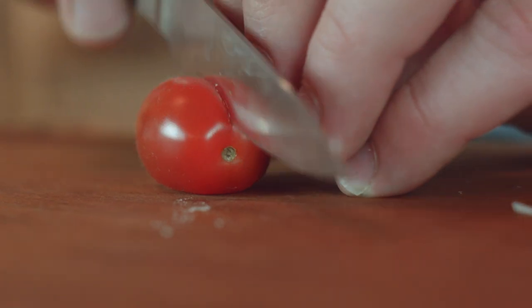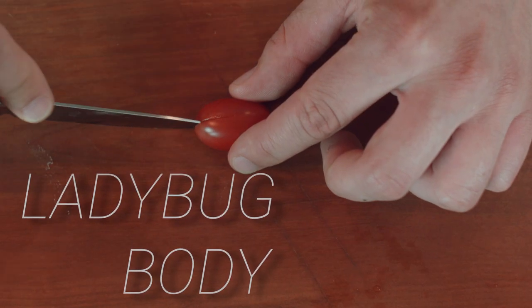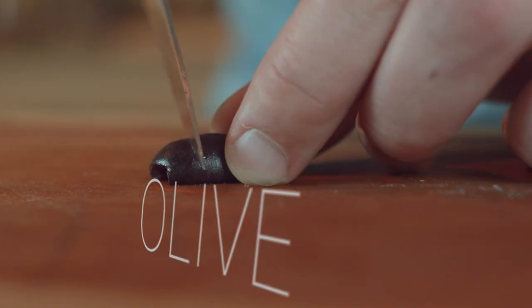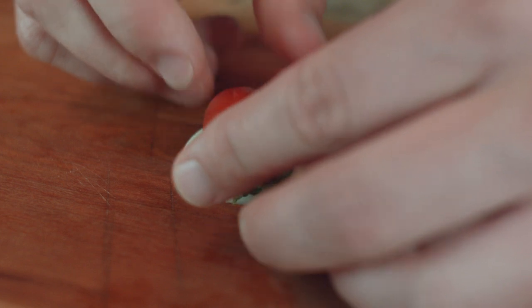For the body, slice a cherry tomato in half and make a slit halfway through. This makes the shell and wings of the ladybug. Next, slice a black or kalamata olive in half. Place them together to bring the ladybug to life.